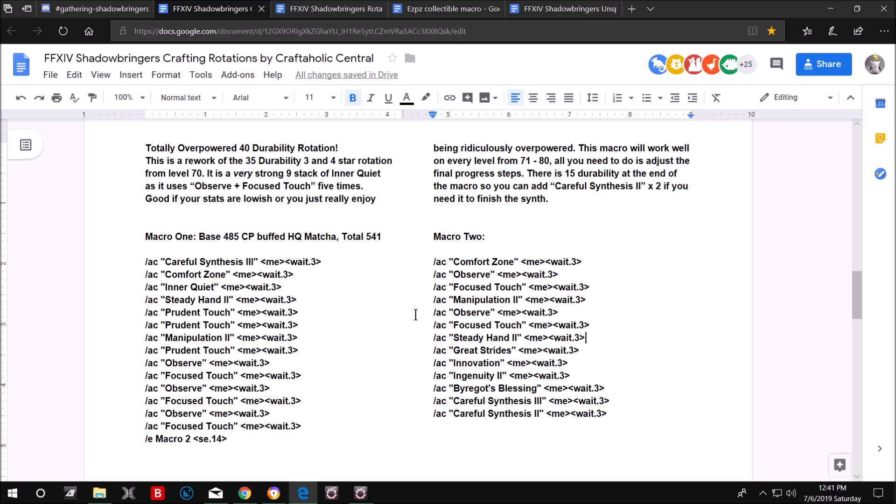It's a very strong nine stack of Inner Quiet as it uses Observe plus Focus Touch five times. It's good if your stats are on the lower side, or if you just enjoy being ridiculously overpowered. This macro works on every level from 71 to 80 — just adjust the final progress steps. There's 15 durability at the end, so you can add Careful Synthesis 2 twice if needed, combined with Ingenuity 2 for good progress in those two steps.